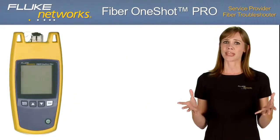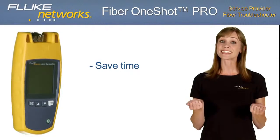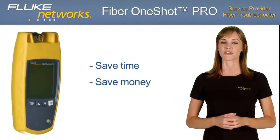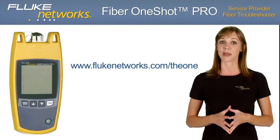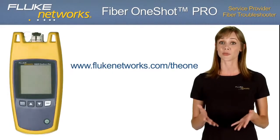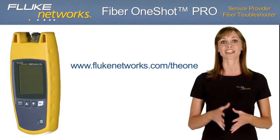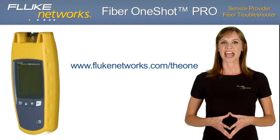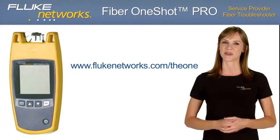Don't let fiber cabling problems take down your network. Cut your average job time and save money by investing in the Fiber OneShot Pro from Fluke Networks. For more information, and to test drive the Fiber OneShot Pro with our online virtual demo, please visit flukenetworks.com/theone. Keep an eye out for more new and exciting products from Fluke Networks. Thanks for watching.